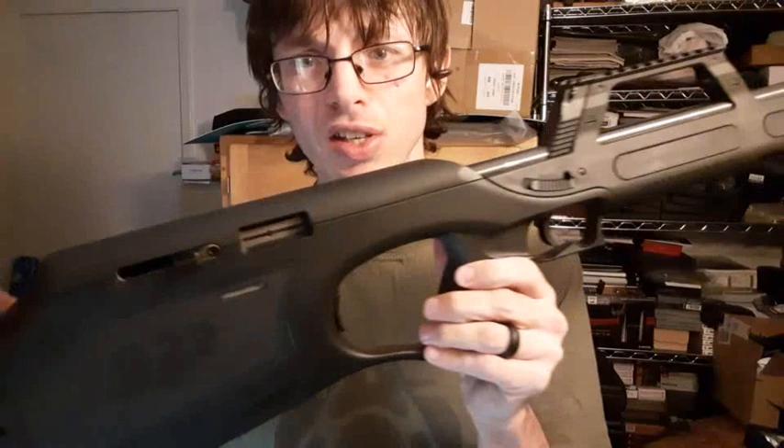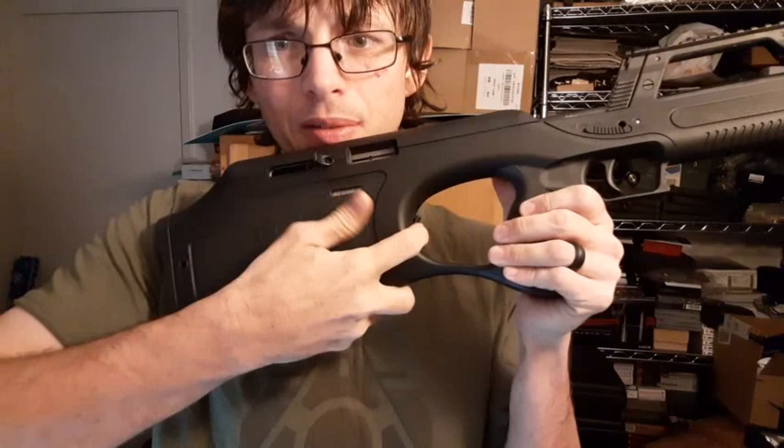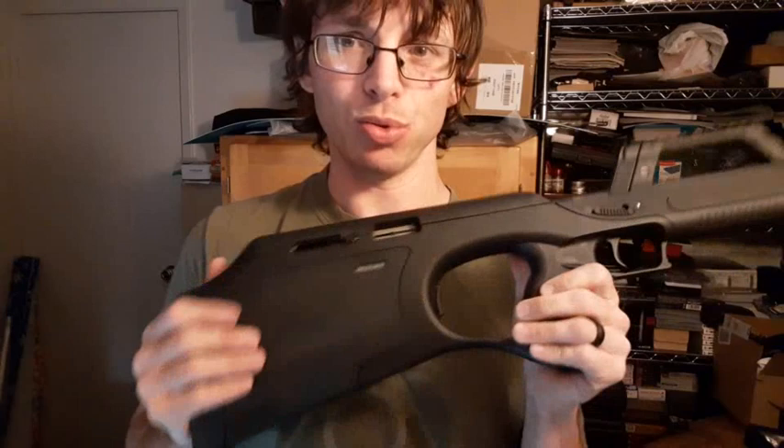In this case it's a bullpup rifle, as you can see. The magazine release is this little button right here, which drops these little 10-round magazines. It also carries a spare magazine in the stock, which is just held in by friction fit — I wouldn't recommend taking it out too often because it might come loose after a while.